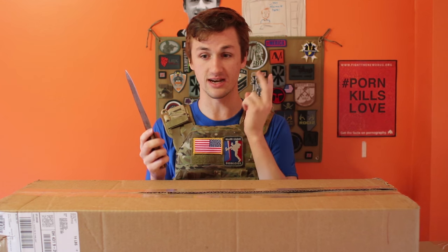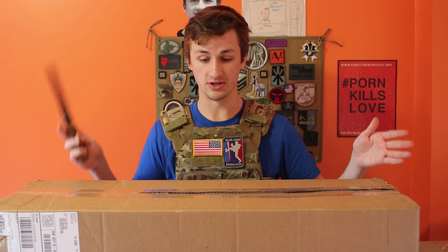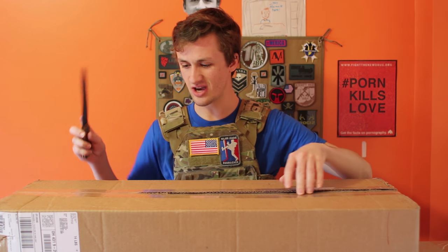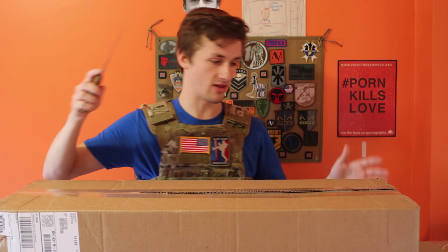I actually got two Evike Mystery Boxes and an Airsoft GI Mystery Box — the most mystery boxes I've ever gotten at one time. It's the Holiday Gift 1 and Holiday Gift 2 from Evike and something from Airsoft GI. I went Evike, Airsoft GI, Evike because that's kind of how the packages fit.